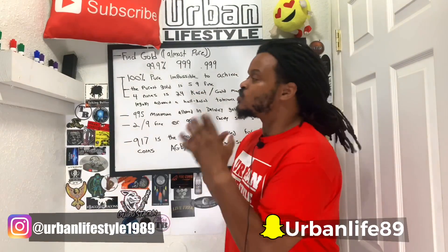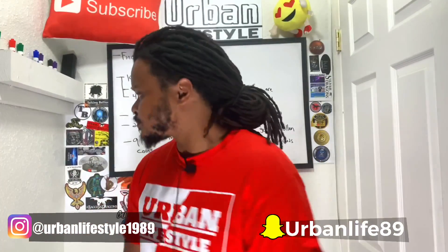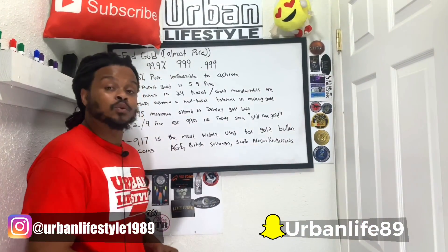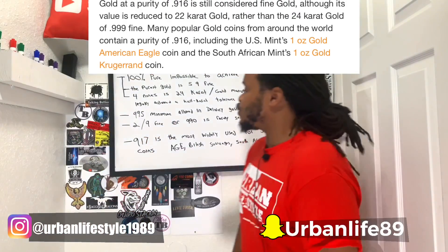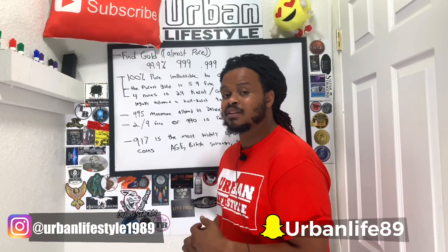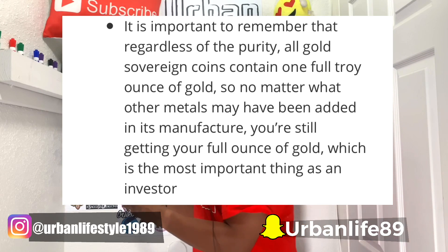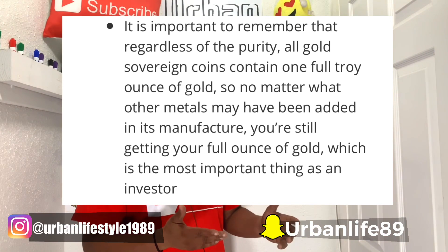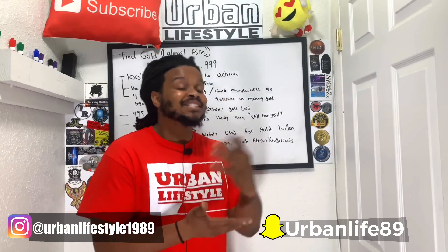9-1-7 is widely used for gold coins. Coins like the American Gold Eagle, the British Sovereign, and the South African Krugerrand all use 9-1-7 — that's 917 fine gold in them — which means it is pure gold, just not as pure as it can be.